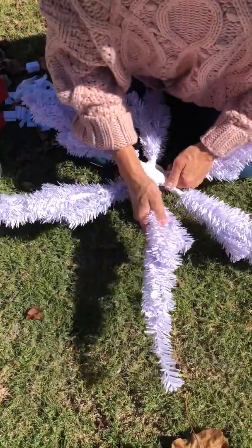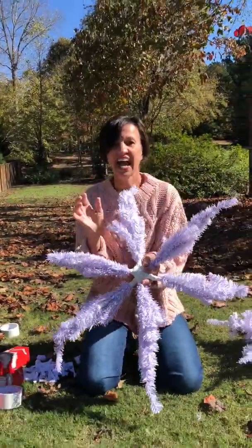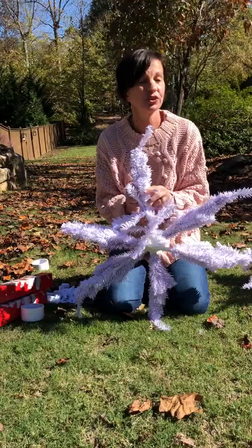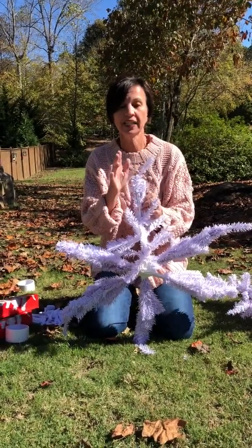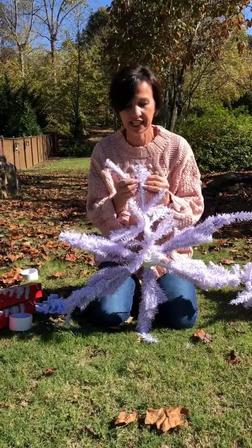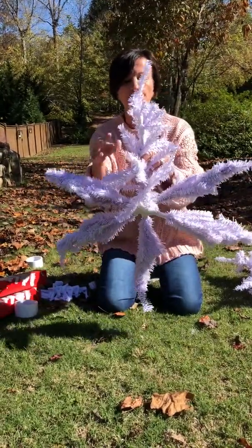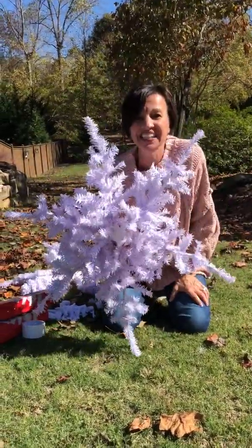It's all formed and secured in place, and you have it looking just like this. Now all you need to do is fluff your pieces out. You're just gonna continually fluff all around. I'm gonna hang these outside, but they don't have to be — you can hang them in the house or put them flat against a wall. Fluff all your pieces out and you get voila — the most amazing snowflake ever!